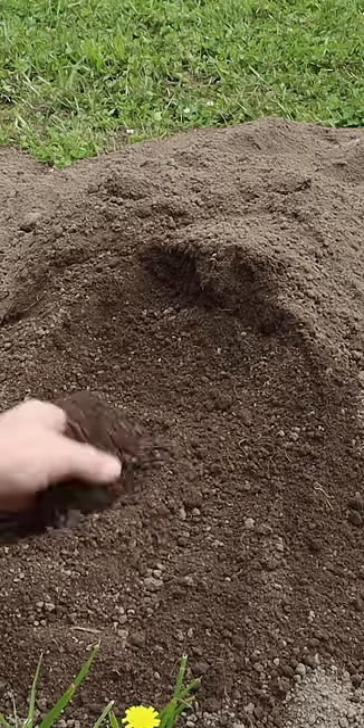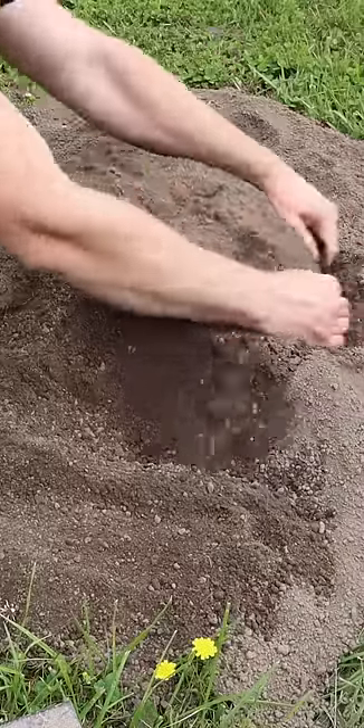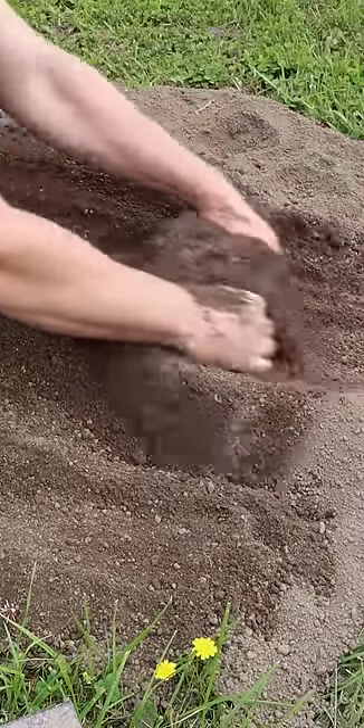Today for Mouse Trap Monday, we're going to catch a mole with another live catch trap made by Gopher Limited. So let's start digging, find a tunnel, and set up our trap.